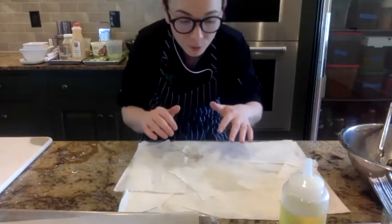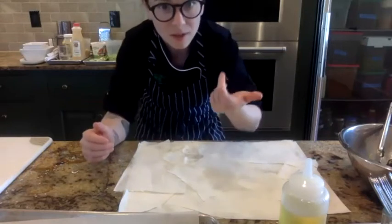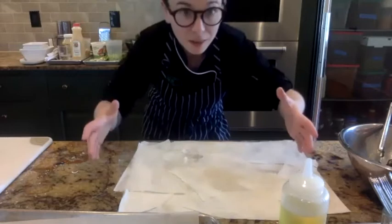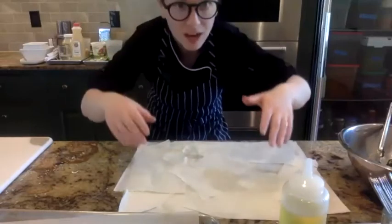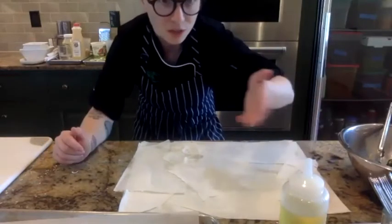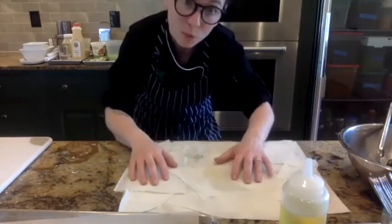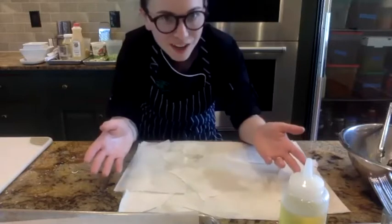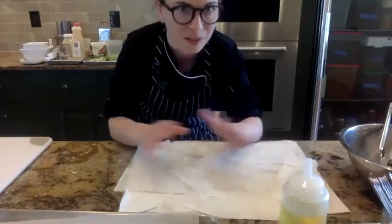If you get comfortable with phyllo, Spanakopita is actually more difficult than baklava. I'm happy to send my baklava recipe to Arlene — it's the same thing, just done in a nine by thirteen pan. You do the layers, put the nut filling in, more layers, nut filling, more layers on top. I like to do a zigzag pattern on top when cutting. Then you bake it off and drizzle it with a honey or simple syrup mixture. Once you get comfortable with phyllo, you can do tons of different dishes. You can use other fillings — it won't be called Spanakopita, but there's a bunch of different things you can do with phyllo.